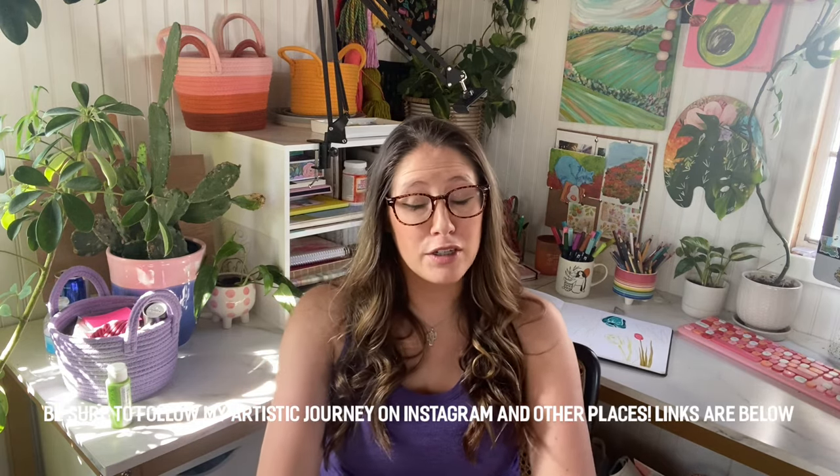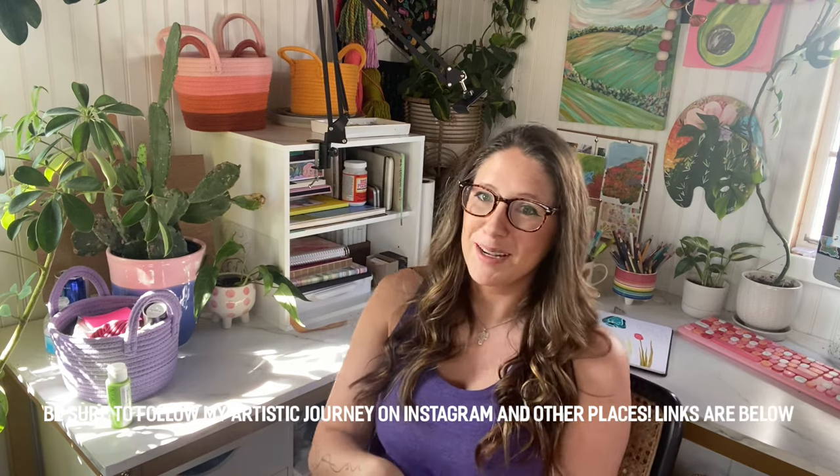Thank you so much for watching this video, I really appreciate it. If you are a window painter, please comment below — I would love to chat. Be sure to subscribe to my channel, and I'll see y'all in the next video. Bye!